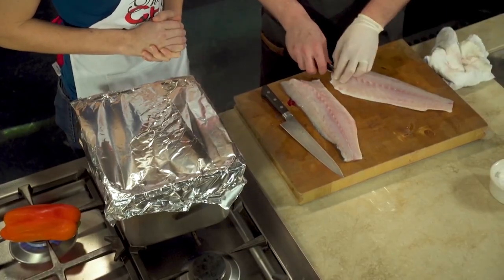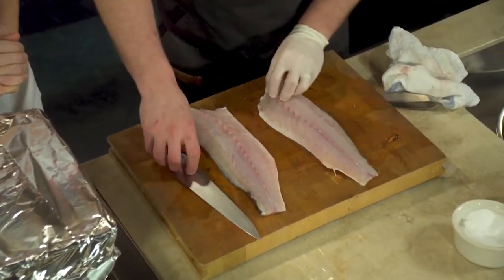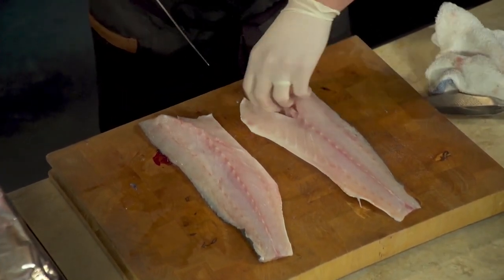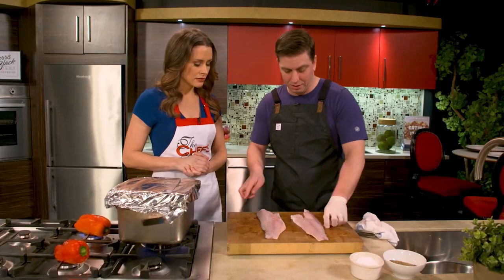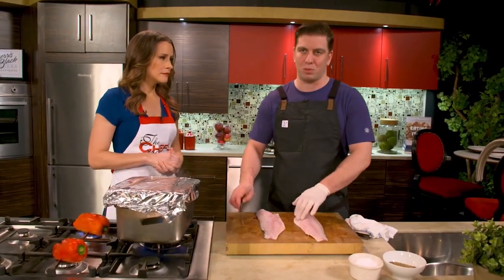You could pin bone them if you'd like. If you're at home and you don't have fish tweezers, it's not the ideal way, but all the pin bones are right here. You can do that, or you can even smoke it, then flake it and take the pin bones out once they're cooked.